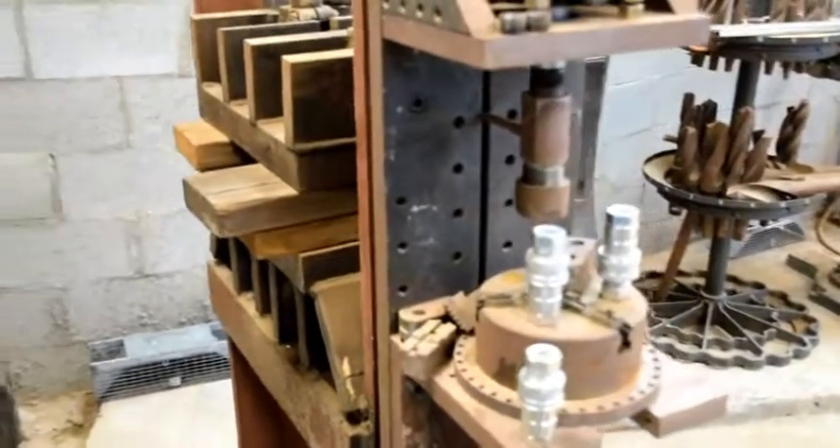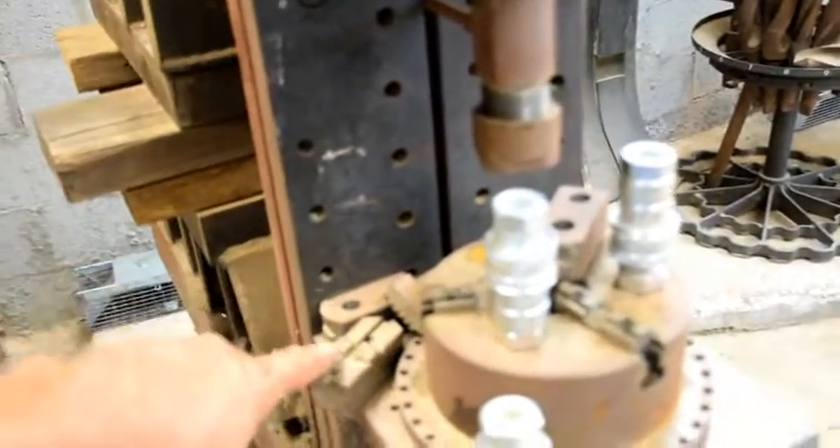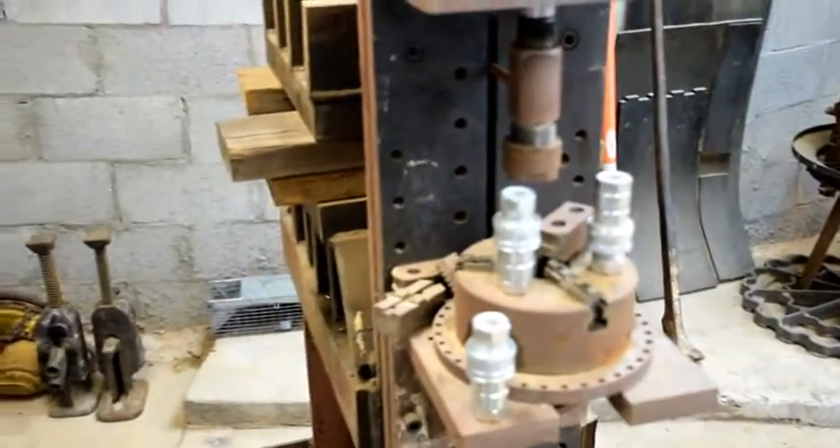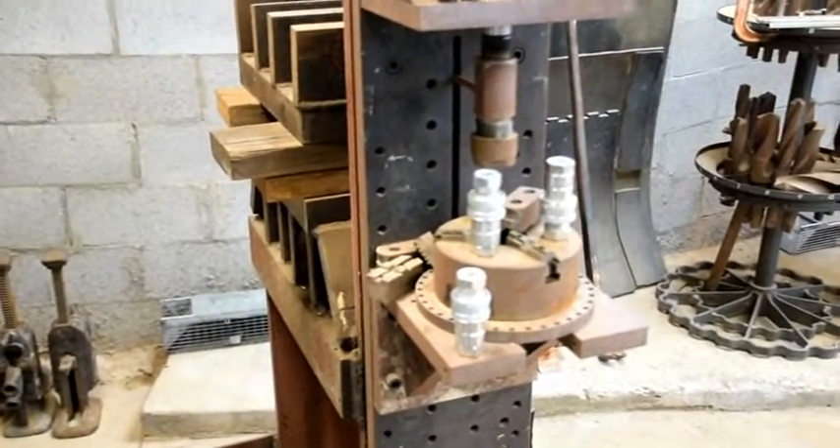Tomorrow's job task is to mount a DRO here to attach to the ram so we can take accurate measurements as we start cutting our flutes in the barrel chambers.